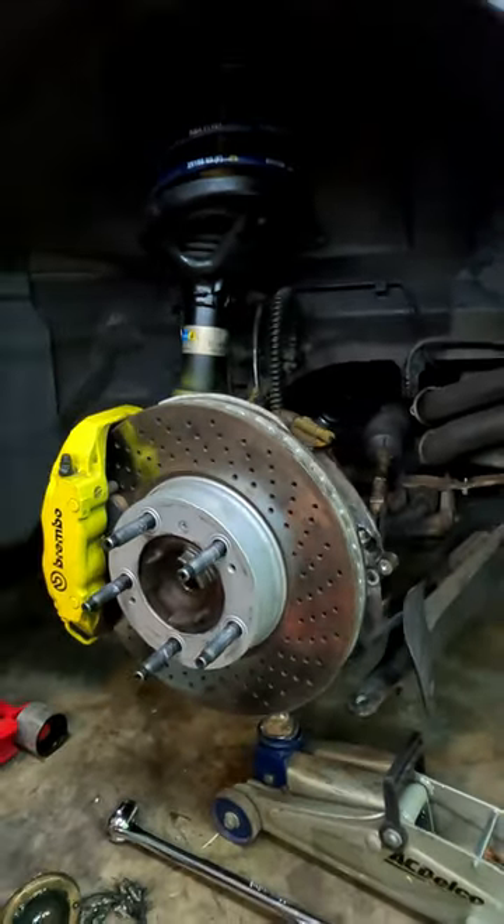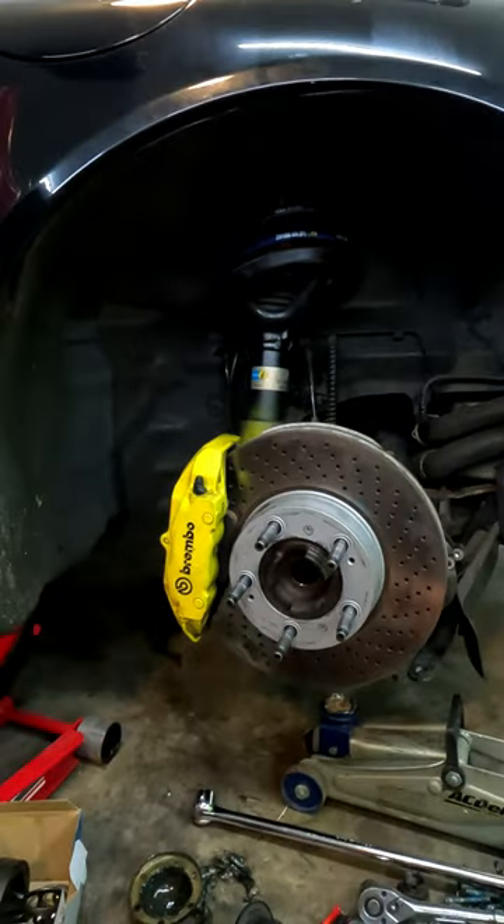I'm having to admit defeat on this one. I got the axle out in a matter of minutes — I mean, not to toot my own horn, but I have swapped out dozens of axles over the last few years. Not sure if that's something to brag about.